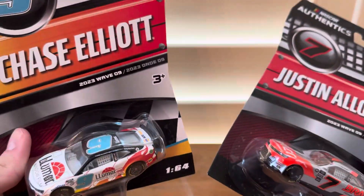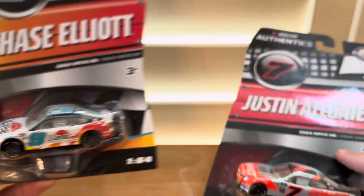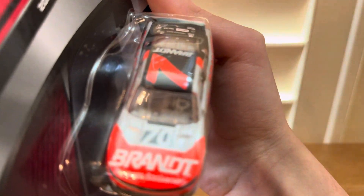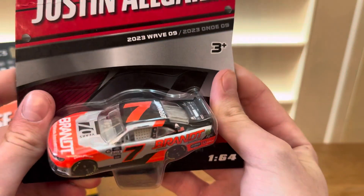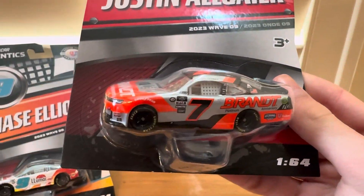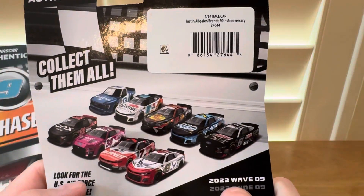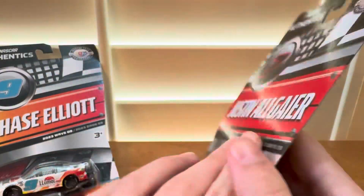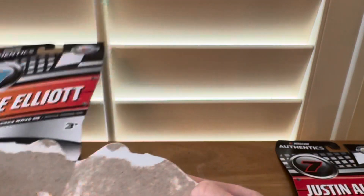The two cars we got here are the Chase Elliott Lumar — really cool paint scheme — and then the Justin Allgaier Brand car, which looks really cool with 70 years. This is his Xfinity Series car, as you can see the silver there. These are the two I was able to find and I got them from Walmart. First car, let's start off with the Chase Elliott Lumar.